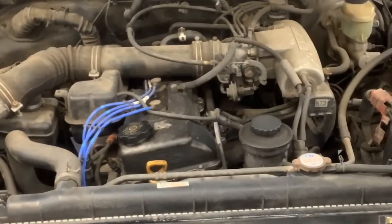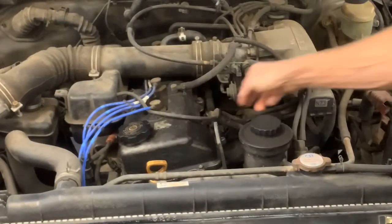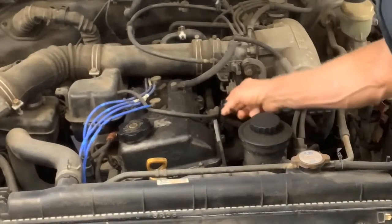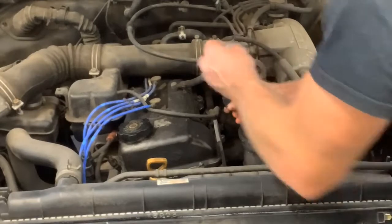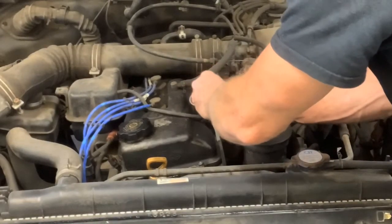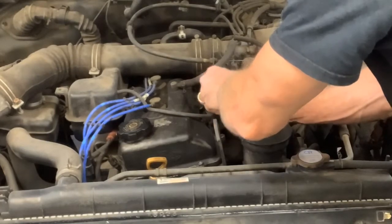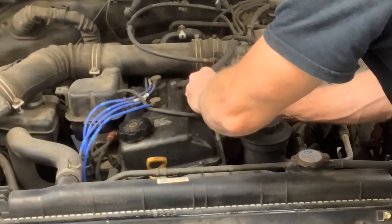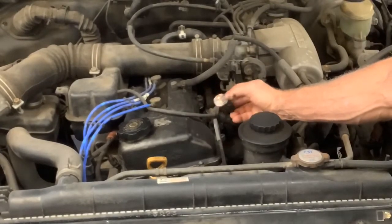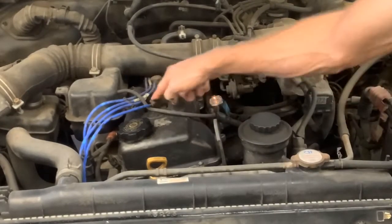But just for fun, let's do some injector pulse on this thing and make sure we've got injector pulse. And we have injector pulse. We know we've got a bad wire.